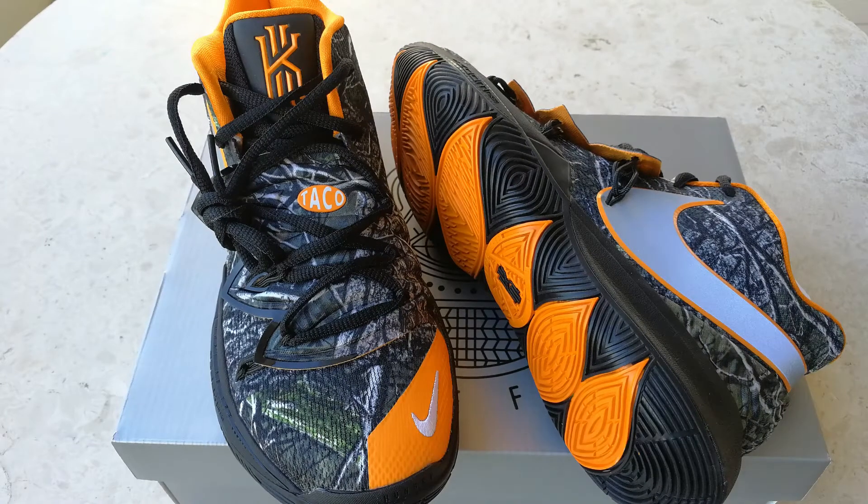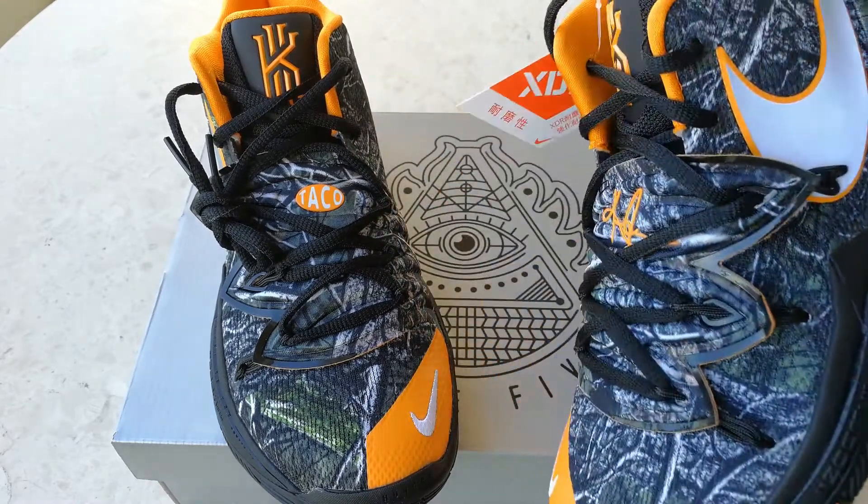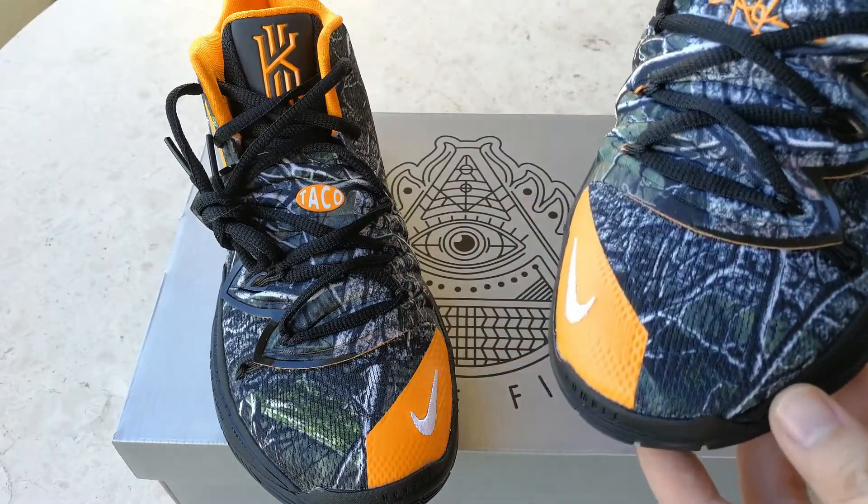What is up YouTube, Mike here from Detailed Kicks. Before I check out the new Taco PE Kyrie 5, please go ahead and subscribe to the channel if you haven't yet, and now let's check out the sneakers.